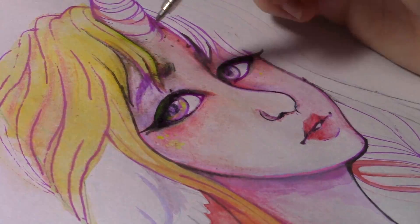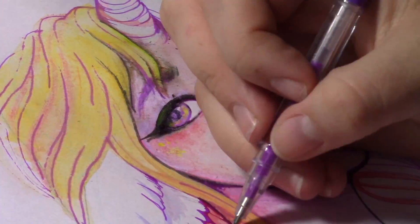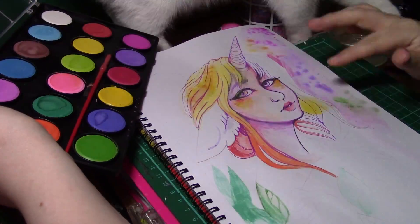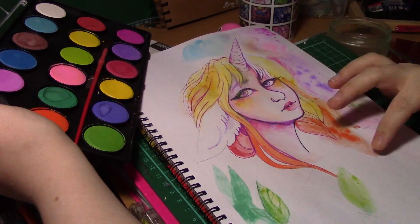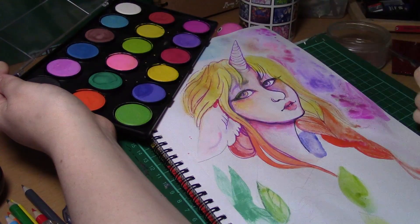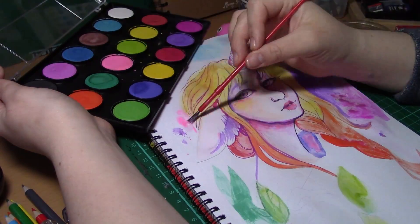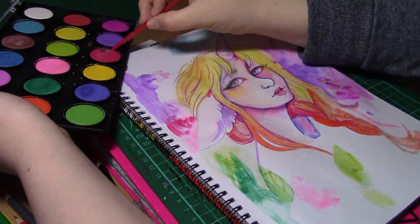I was disappointed with the pencils — they were just so waxy I couldn't get anything off with them, so in the end I didn't use them much apart from very subtle shading. Most of the equipment I ended up using was the paint, which dried chalky and pastel, which is fantastic if you want to do some very pastel work, but if you want a deeper pigment you'll have to look at different types of paints.